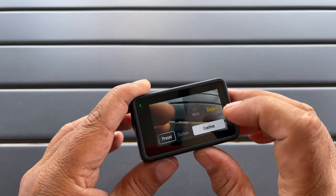Tip number seventeen is just some information if you're migrating over from the Action 3. With the Action 3 there was a mode called HDR mode that you could choose. With the Action 4 you don't have to select HDR — all footage is captured in high dynamic range automatically. In my opinion that's a really nice feature, as you no longer have to choose.